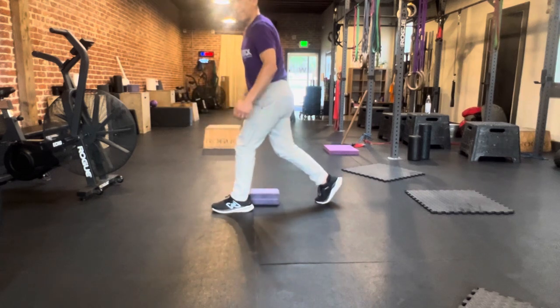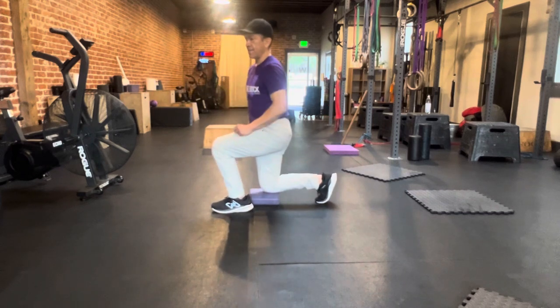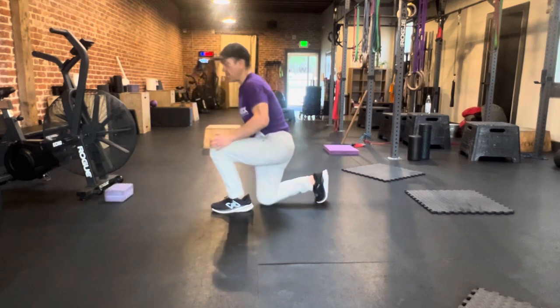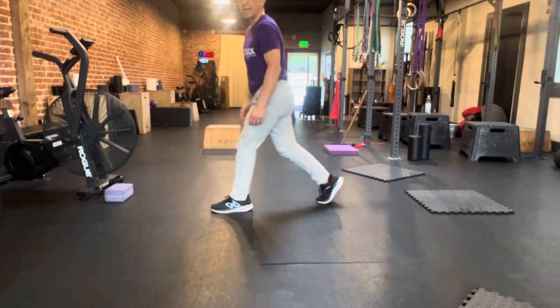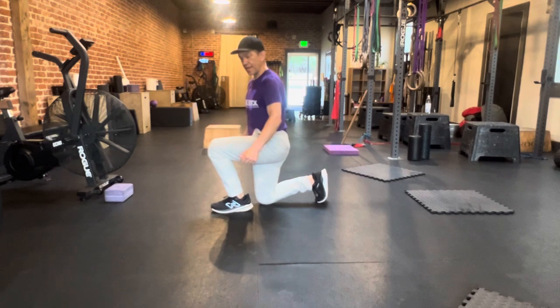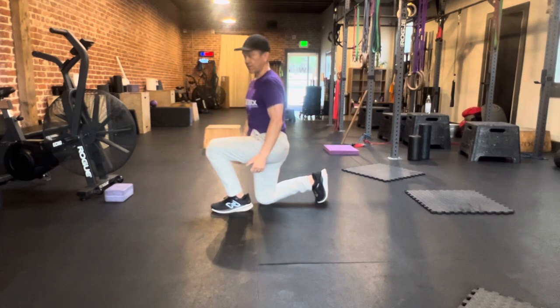We can limit the range of motion, go up and down. Once body weight is pretty easy for you, you can load this with a weight in each hand — you can put it in the goblet position, or you can have a dumbbell in each front rack position — however you want to mix it up, or whatever the workout calls for.